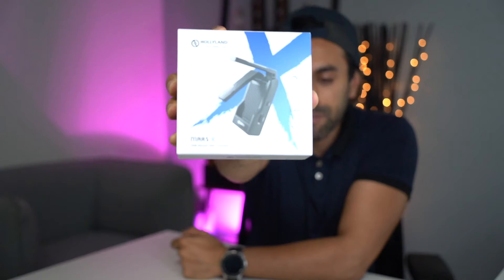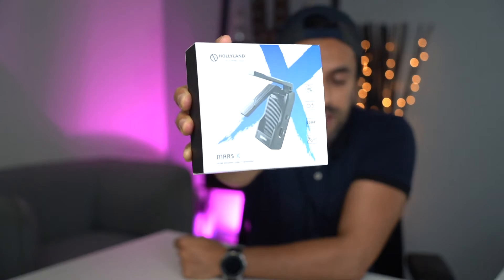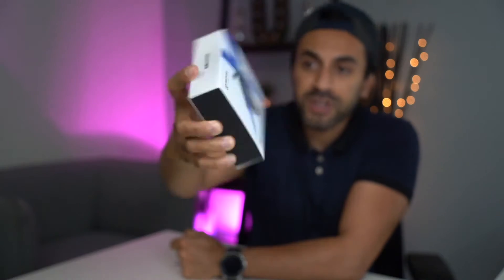Hey, what's up guys, welcome to Training Reviews. I've got this new product — it's an HDMI wireless video transmitter by a company called Hollyland. Now if you're familiar with Hollyland, you must have been aware of their Mars product range. This one is a brand new one called the Mars X, and today I'm going to be giving you an unboxing, a showcase of how to set this up, the different functionalities, and an example of how it works.